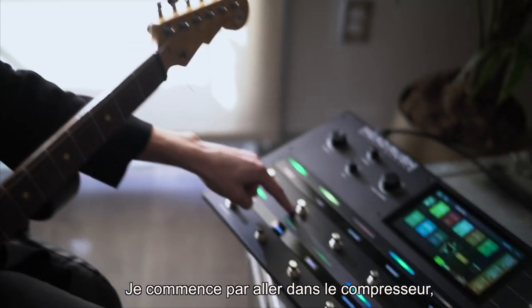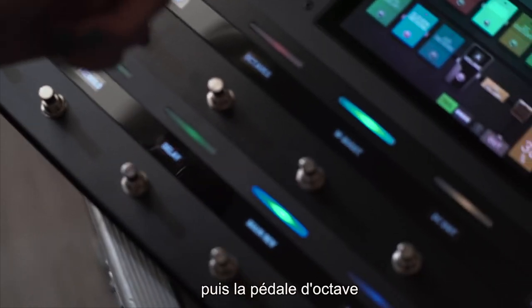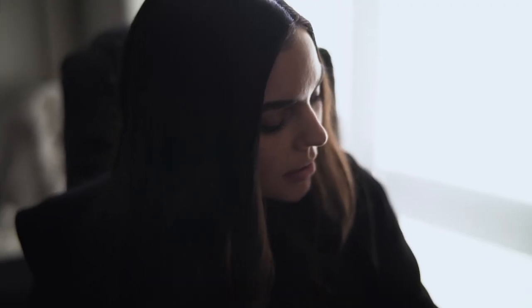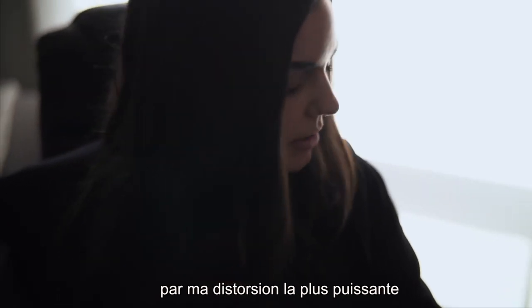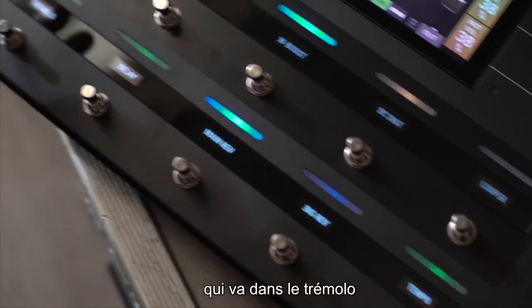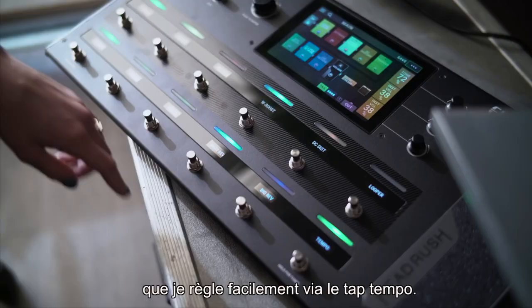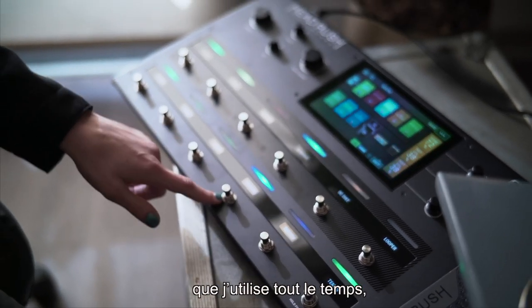I start going into the compressor, then into an octave pedal, then into white boost, which is just a small gain that I usually have on all the time. And then that goes into my bigger distortion, which goes into tremolo, and then delay — I use the tap tempo, which is super easy right here. That goes into main reverb, which I have on pretty much all the time.